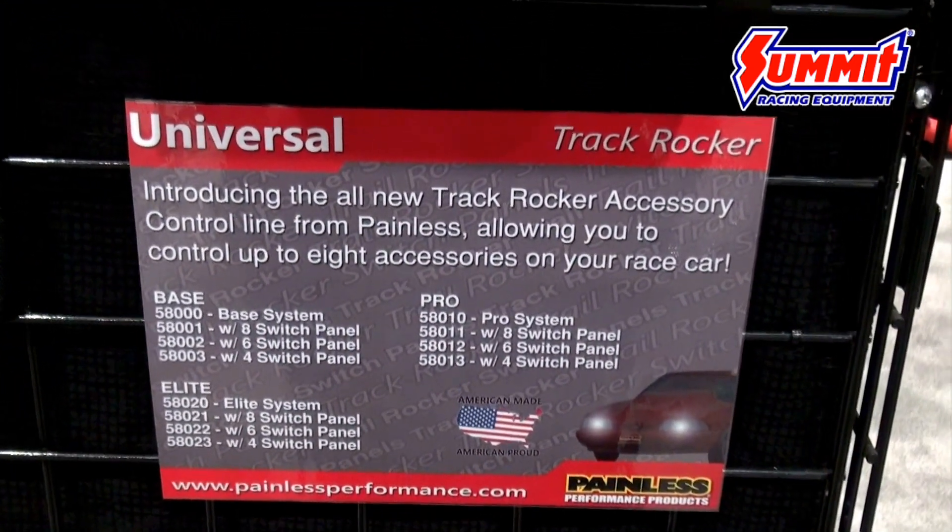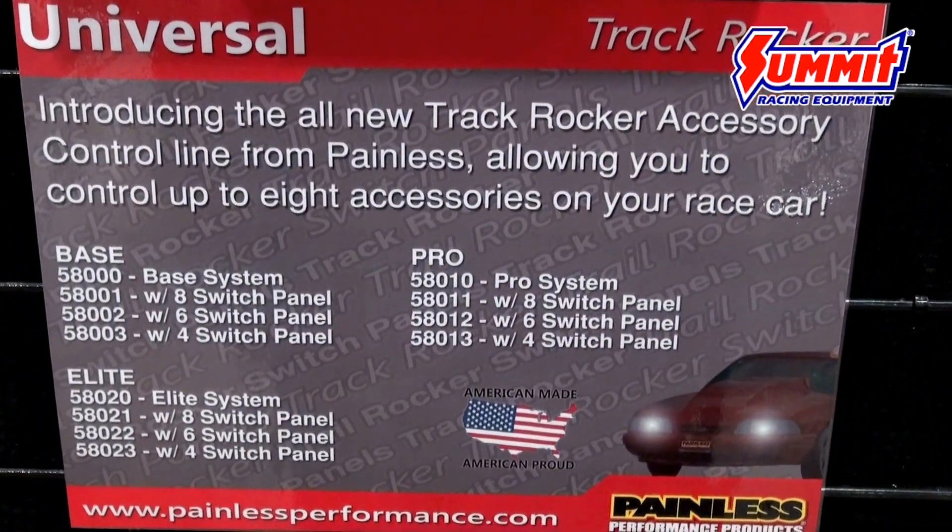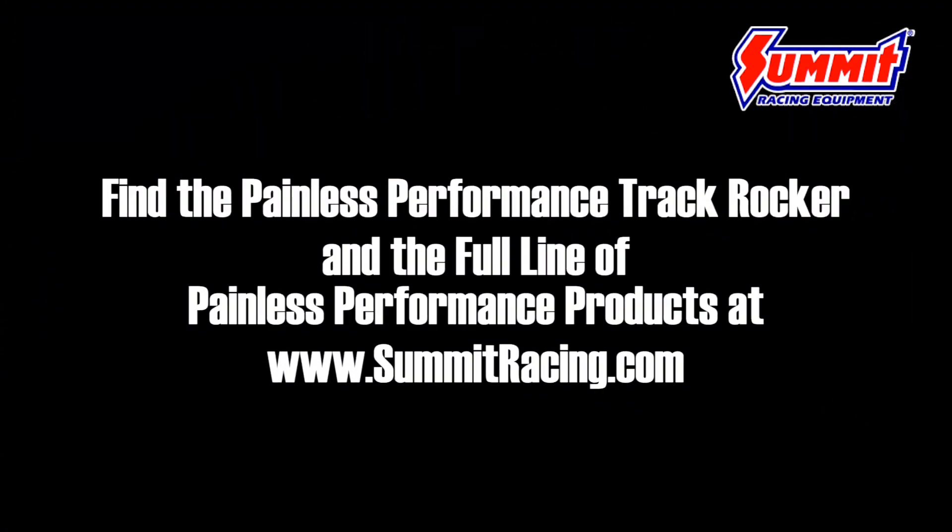Of course you can also turn those on individually while you're in the pits if you need to circulate coolant or run a fan. We'll be releasing this product at the very beginning of 2016 and it'll be available at summitracing.com.